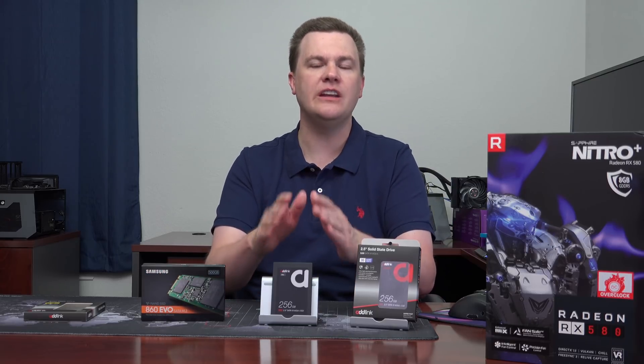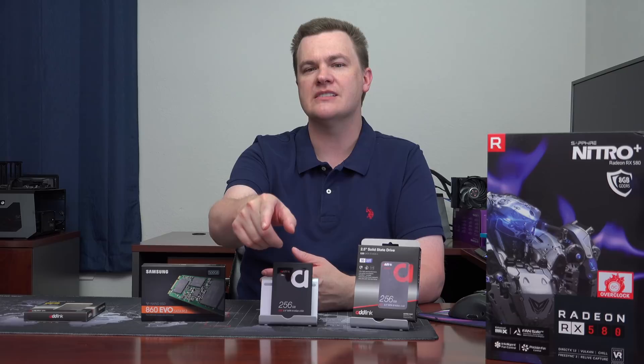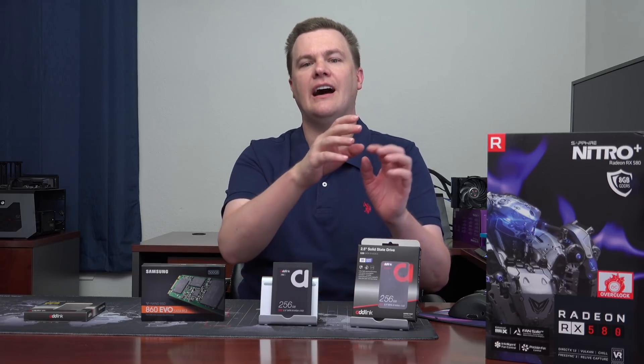I know the Samsung is faster, but unless you just have a lot of money, I think there's a lot of value here. I know this video is mostly about the S50 because it's the new drive they sent me, but when you click those links in the description, if the S20 is cheaper, don't be afraid to buy the S20. I think for most people, it's the better deal.